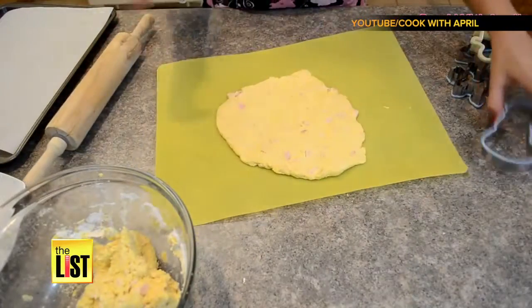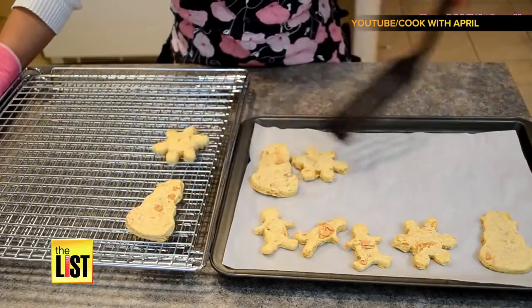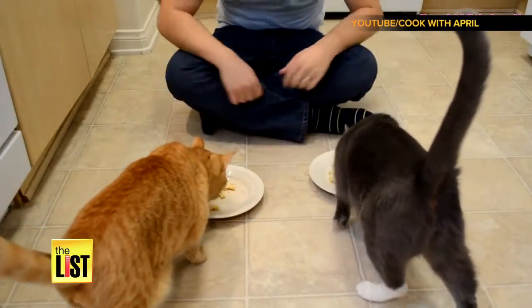Roll your dough and bake the cat cakes at 350 degrees for 15 to 20 minutes. Come on, kitties. Oh, they like it.